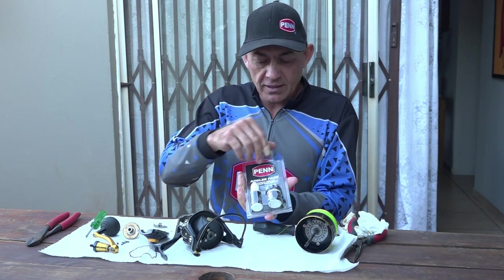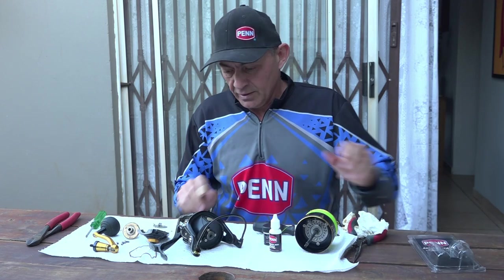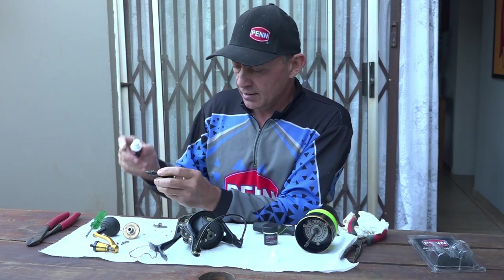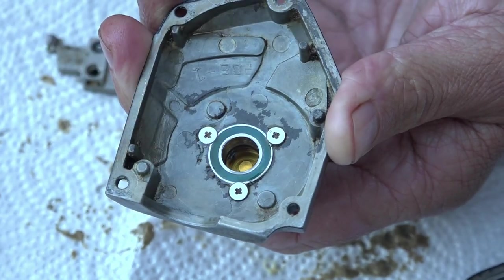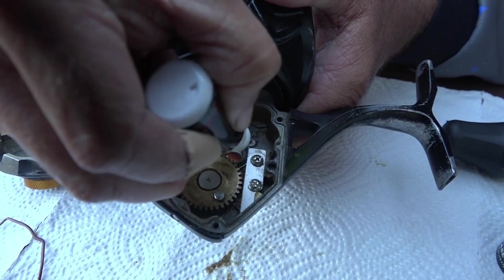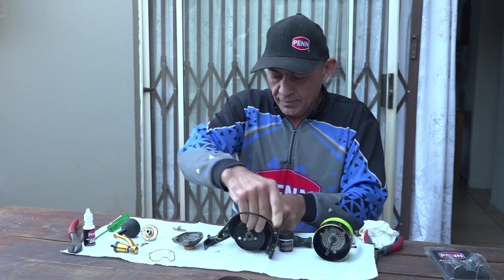Now that everything is nice and clean, grab the Penn service kit — the oil and the grease — and we can start lubricating. First things first, I'm going to take some oil and drip it onto the two exposed bearings. There's a bearing in the side plate, so put a few drops on there — you don't need too much — let it soak a bit. Then there's another bearing inside the reel body, so oil that one too.